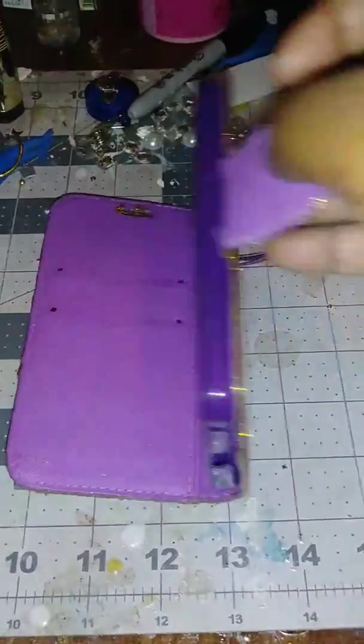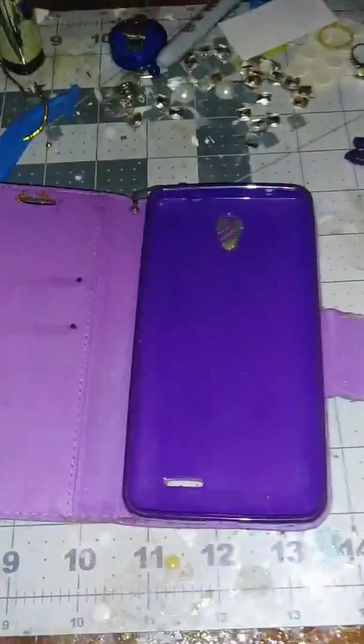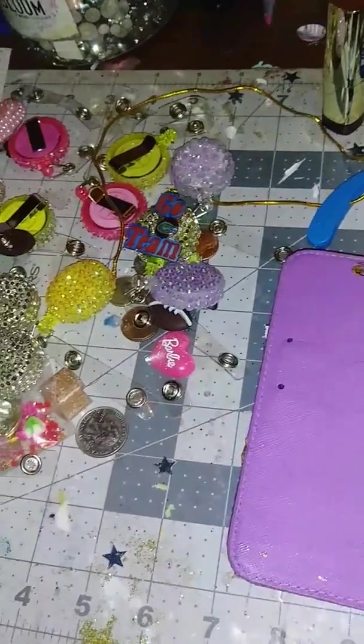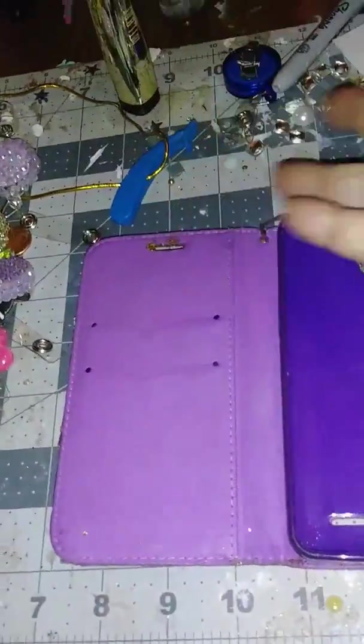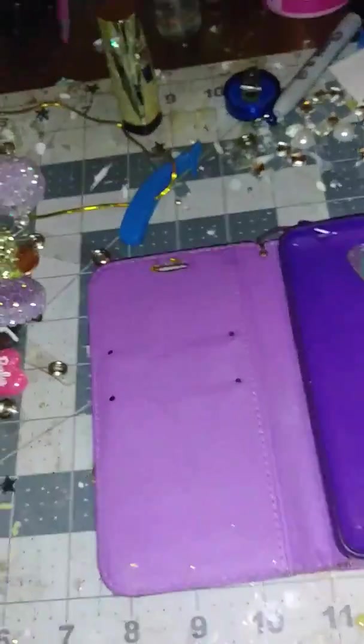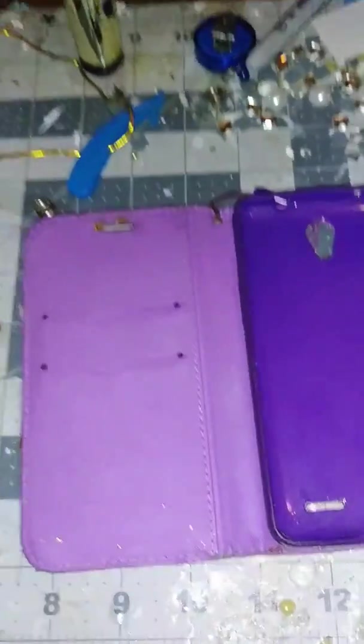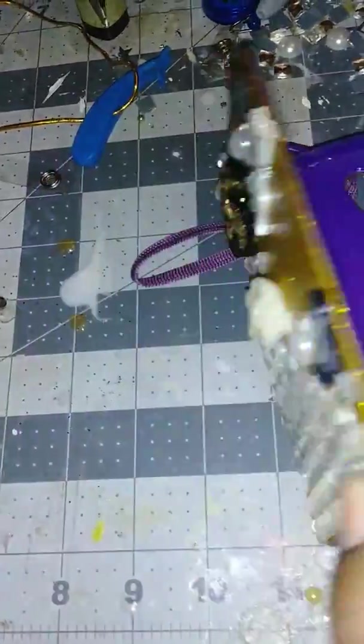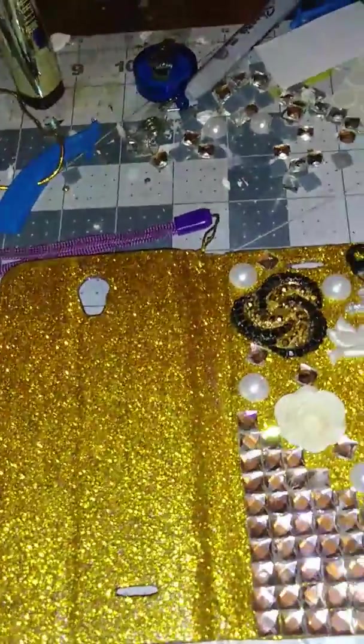...inside looks. So this is the inside — it was all purple, just plain purple. Of course I have to clean that up because the Mod Podge comes off. But yeah, this is how it was — all plain purple on the outside, and then I opened it up like this and I did the Mod Podge...